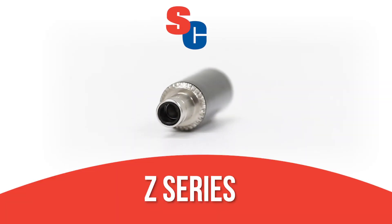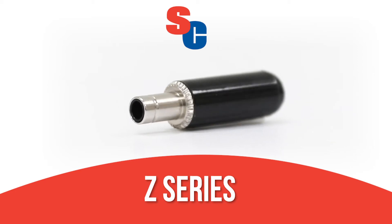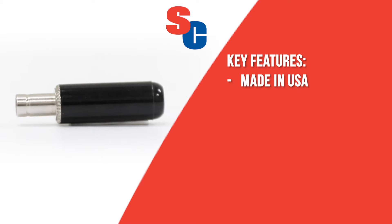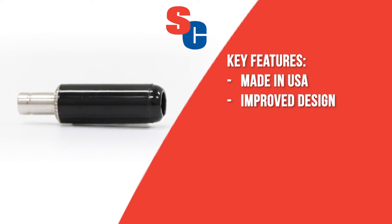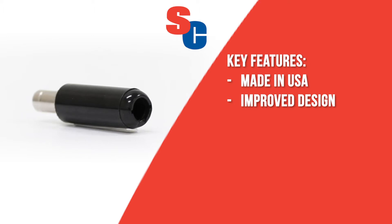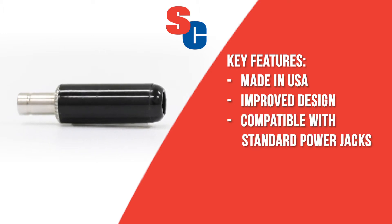New Z-Series DC power plugs from Switchcraft are the most advanced and durable DC power plugs available today. The Z-Series is built in our Switchcraft facility in Chicago with a new and improved design to deliver the features needed for your most demanding applications. They are compatible with standard DC power jacks from Switchcraft or other manufacturers.